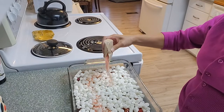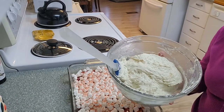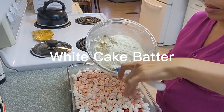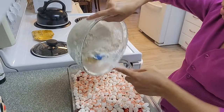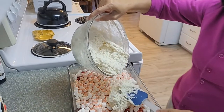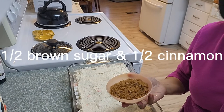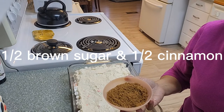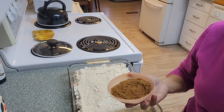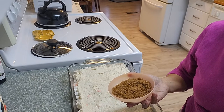Hold it like that. Second to the last is the cake butter. The last one is brown sugar and cinnamon, and then I will bake this for 45 minutes at 350 degrees.